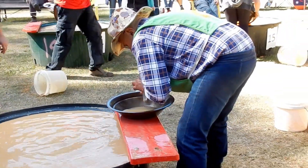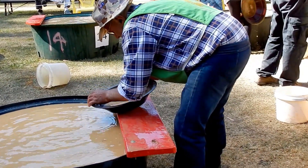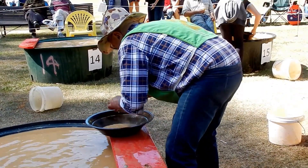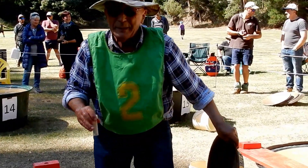There he goes. Are you photographing? I'm videoing Matt. See how he goes — as long as he's got all the dulls. He's almost finished. Done — finished! Excellent, well done Matt!